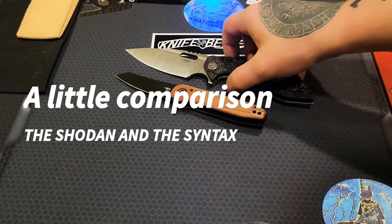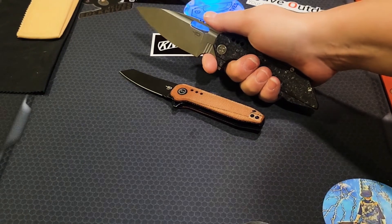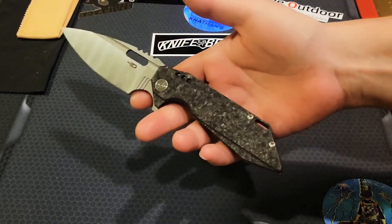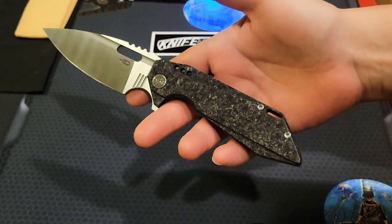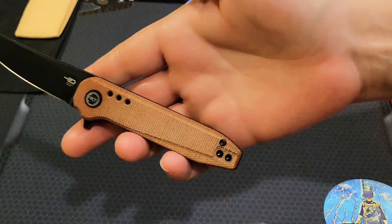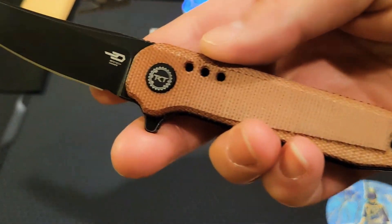Hi you guys, welcome back. It's Stella's Knife Obsession and I'm gonna do two knives — one on each end of the spectrum. We have a pretty beautiful premium type of knife and also a very budget-friendly knife. The reason I'm doing these together is because they're both made by Todd Knife and Tool, TKT if you will.